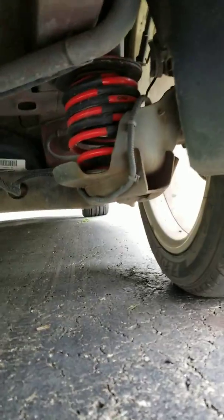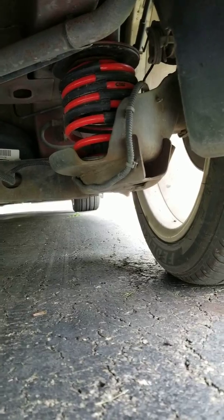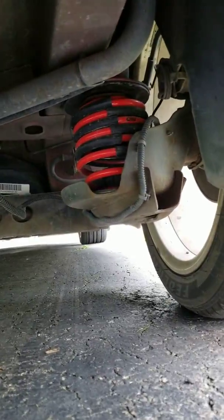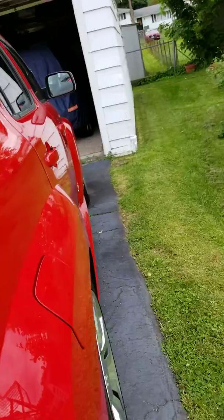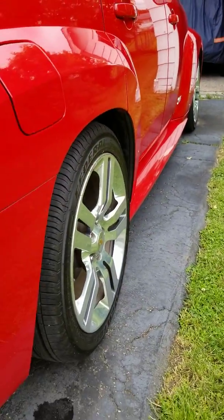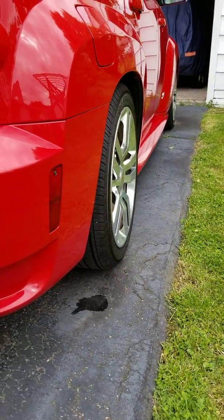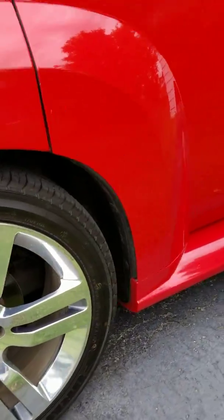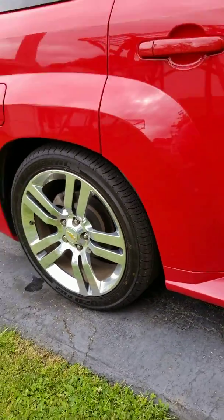Let me show you guys a picture real quick of what the springs look like. There we go — they are red. I don't think you can see that one over there, but anyway that's what they look like. It came out really good, I'm really happy with it.